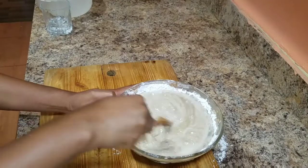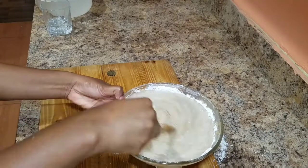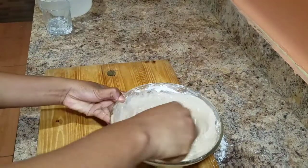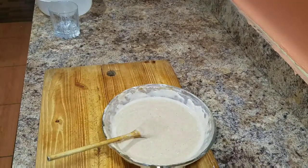You guys can always go ahead and check the description box for all of the ingredients used in today's recipe. I'm sure you guys will love it and enjoy making this cake this summer for your family and your friends — this is an awesome summer recipe.